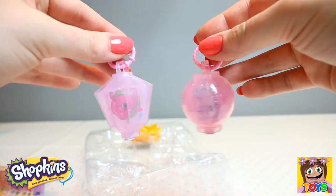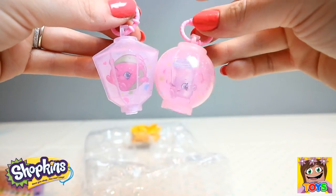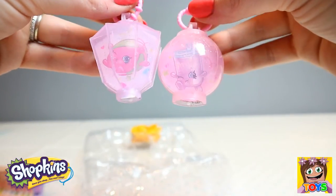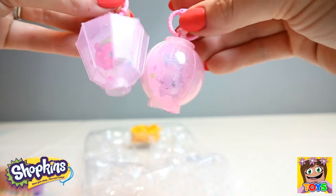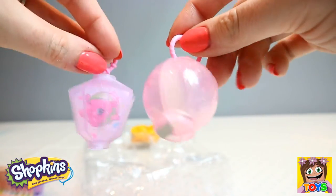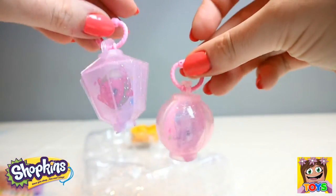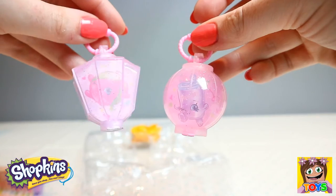Here we have our two lanterns — how adorable. And inside we have our little card cutouts. So cute.